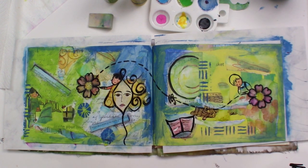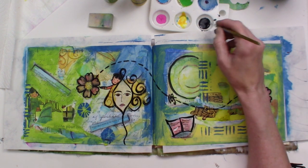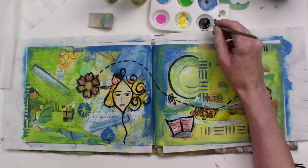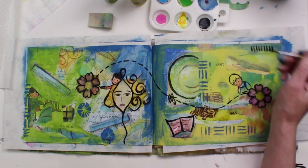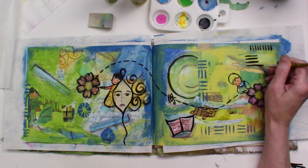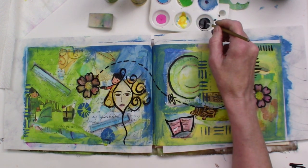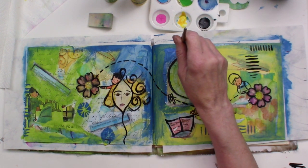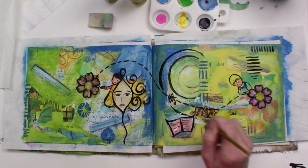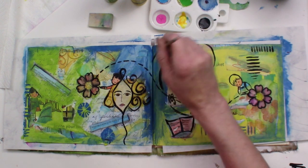Another thing you can do as you're working on your page is to make marks with your paint and brush. I often do this when I'm not quite sure what to do next — I think of it as a way of meditating, a way to really take in what I'm working on. I can take images and work out from them, enhance them, make them part of the new spread. You can doodle and draw into it with your paintbrush.